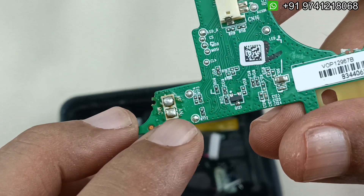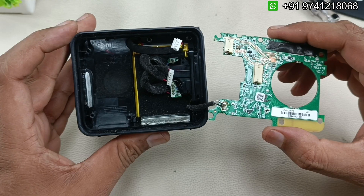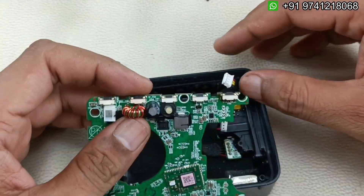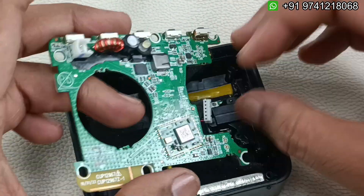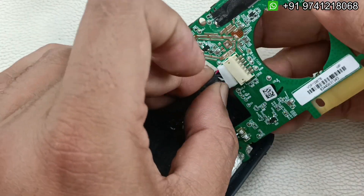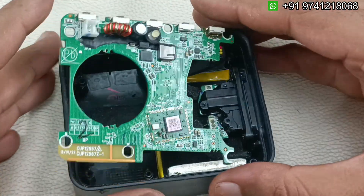AN is negative and AP is positive, so white color is positive here. I've connected the mic. Now simply we have to connect the two sockets — one is battery and the other is the charging cable connection. Both are very simple to connect; we just have to insert them.